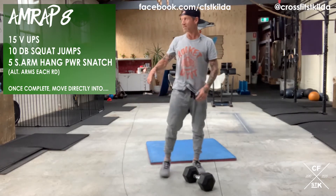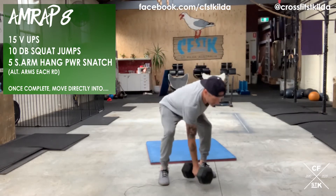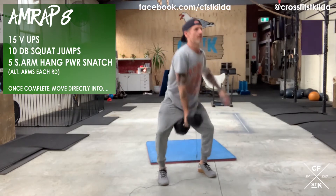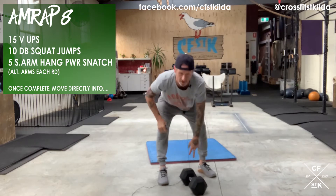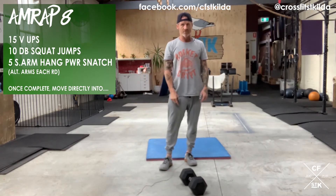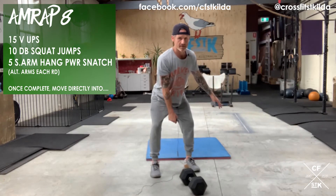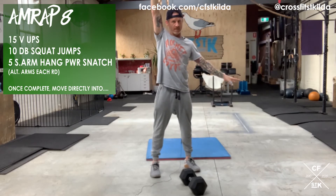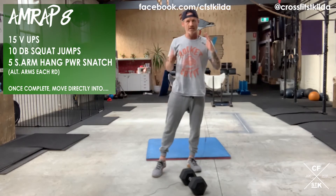Then five single arm hang power snatch — stand up to the hang: one, two, three, four, five. That's one round. On the next round, alternate arms. Please make sure you stand up on the first rep, then move into the hang. Make sure you finish with elbow locked out, knees fully locked out.